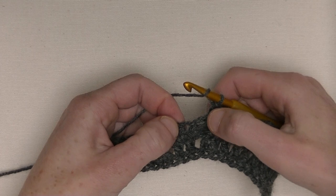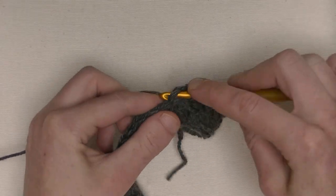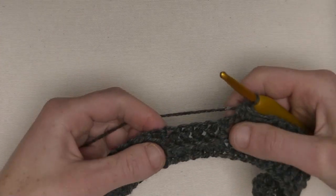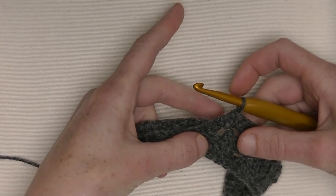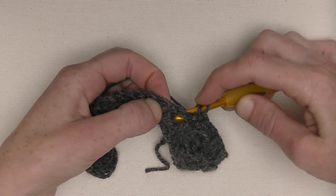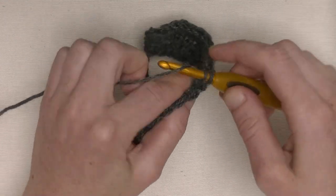Next two stitches will be a half double crochet — not on the post stitch, but in the next ones. That's number one and number two. Now you've got those six stitches — in the previous row they were front post double crochets, and now we make back post double crochets. You see this little bump — that's how you know you're at the front post or back post double crochet. Now we start with six back post double crochets. Yarn around between the stitches to the front and back to the back. Yarn around, pull through, yarn around and pull through two, yarn around, pull through two.